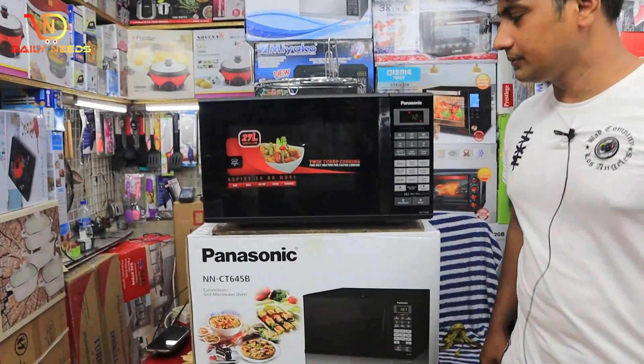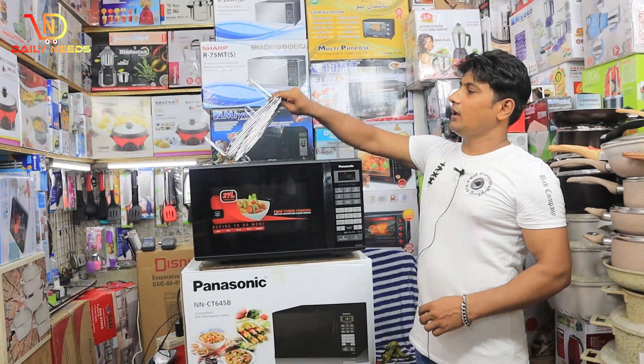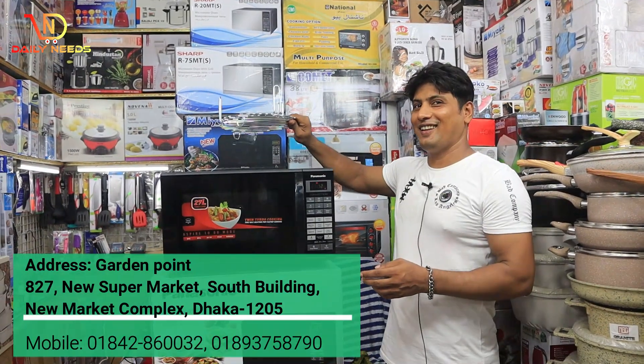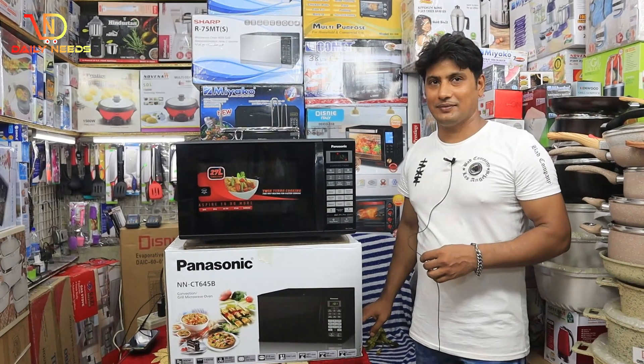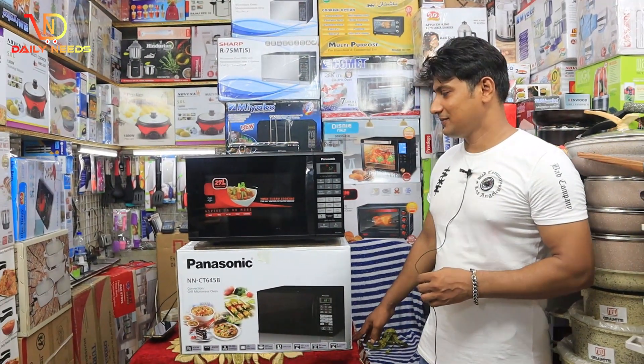I have to go to this event. I have to go to Garden Point Dhaka market here, address in the video description. You can have a phone number. You can have a good time. Allah peace.